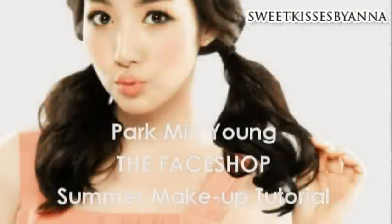Hi everyone, it's Sweet Kisses by Anna, and I'm here for look number one in my three-part series featuring Park Min Young, her endorsement with The Face Shop. I'm going to be doing three looks: the summer look, the sweet look, and the sexy eyes look. For this one, I'm doing the summer sun-up orange makeup tutorial, so if you're interested, please continue watching.